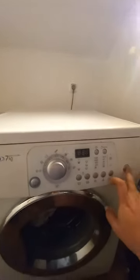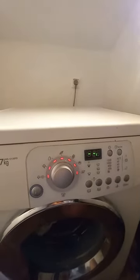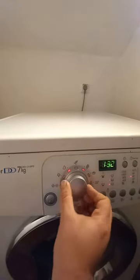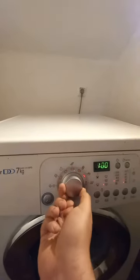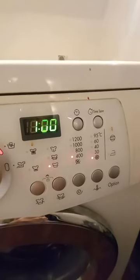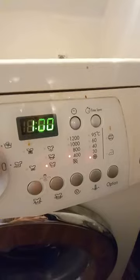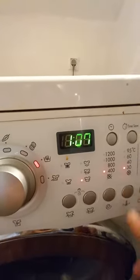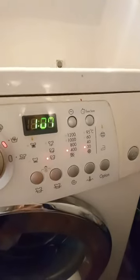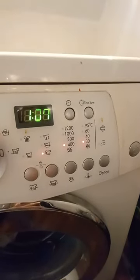I put it on hand wash. I'll show you here on the washing machine — I'll first turn it on, then put it on hand wash. Here it is. As you can see, this is hand wash. The temperature must be very low, and I put it on 30°C — still low but hot enough to get the stains out.